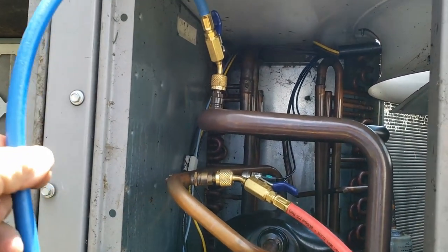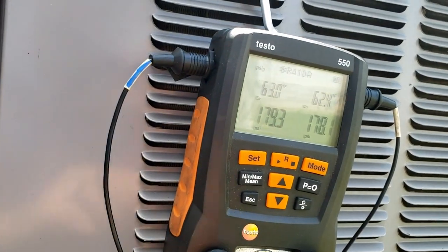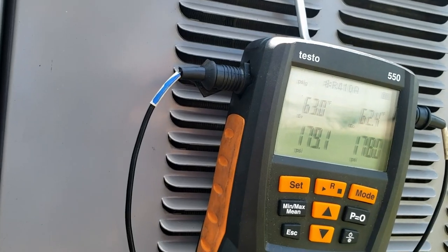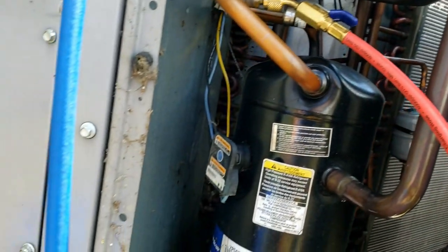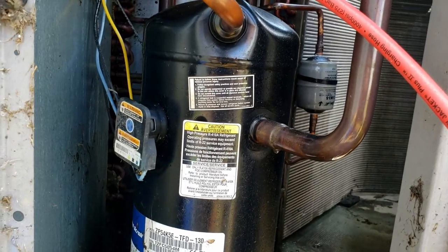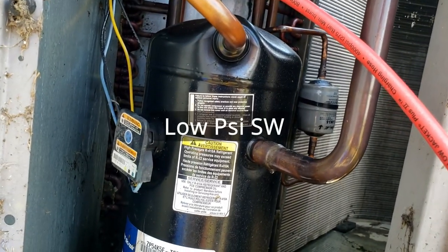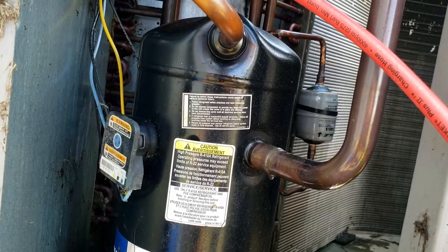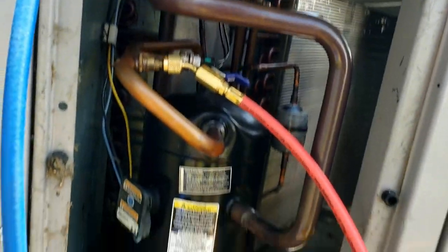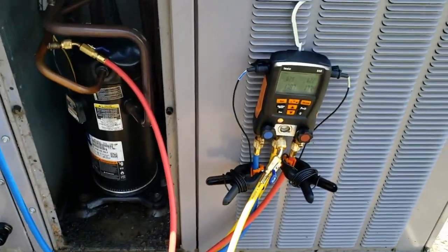Now that we've got the gauges on there — do we really have a leak? That reading is equivalent to about 60-some degrees and it's definitely warmer than that out here, so maybe it's low and it just hasn't completely blown out yet. It sounded like it was cycling on and off the high pressure switch. This could also be an old leak.